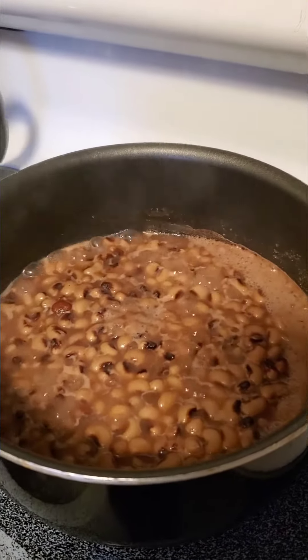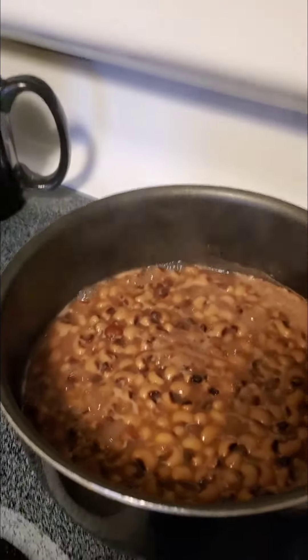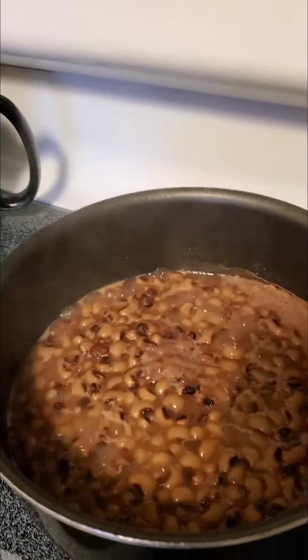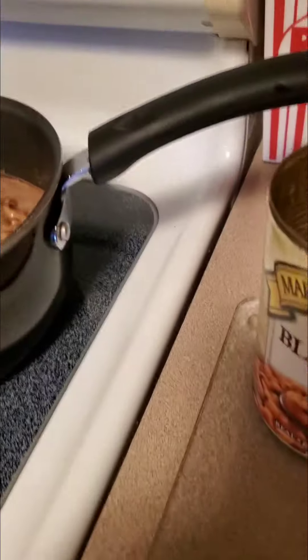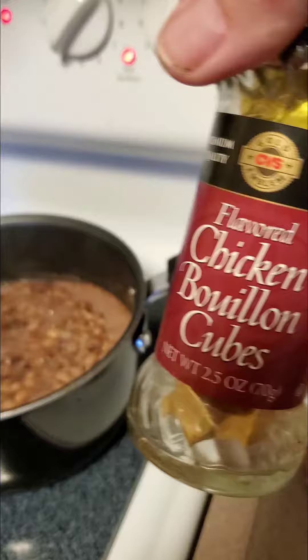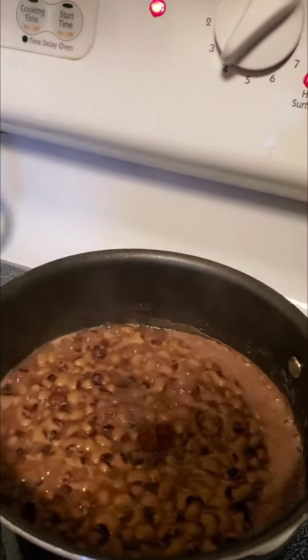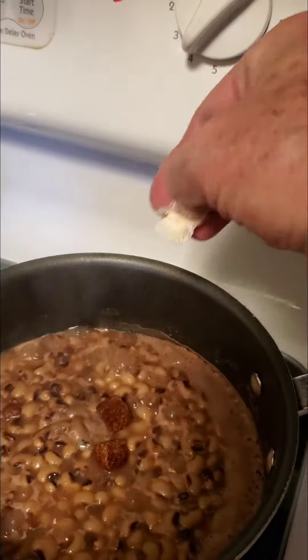Either use a little chicken broth, maybe a half a cup per can. Or, in my case, I'm using chicken bouillon cubes from the local CVS Pharmacy. All you do is one cube per can — put them in.